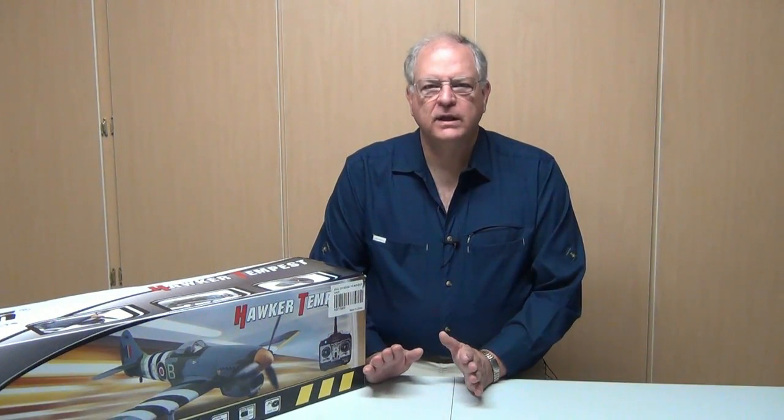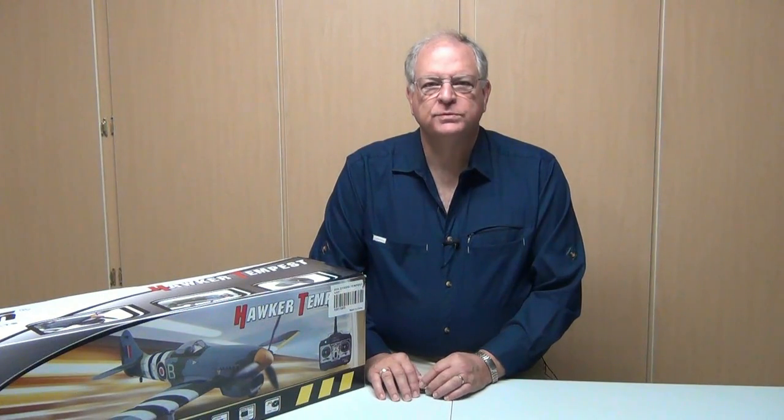The Dynan version of the Hawker Tempest is a one-tenth scale model, similar to the other warbirds in the Dynan warbird line. Its wingspan is 49 inches, it's 40 inches long, has a 40-amp ESC, and is powered by a 3720 500kV brushless motor. Dynan recommends flying this with a 2200mAh 14.8V LiPo battery, although modelers on RC Groups have reported success with larger batteries.